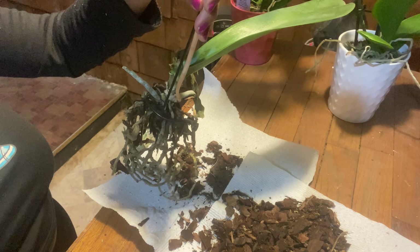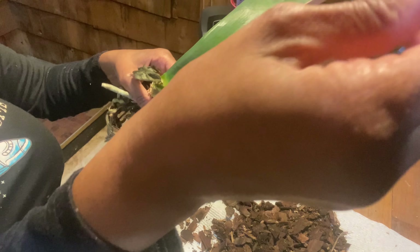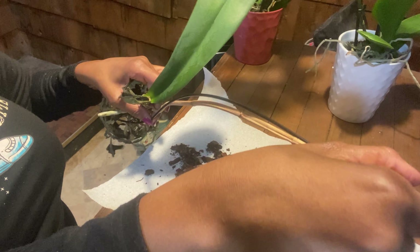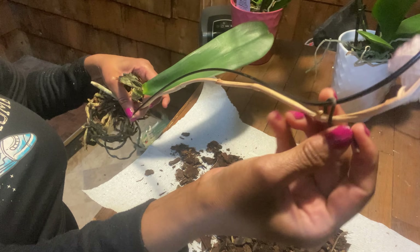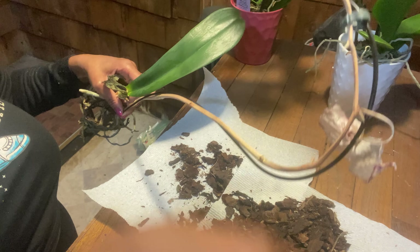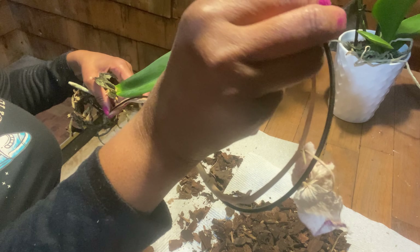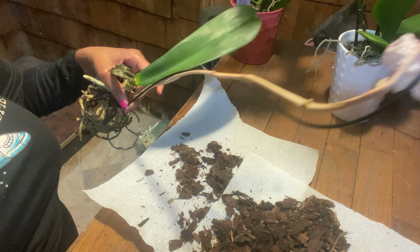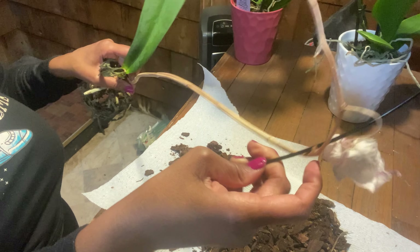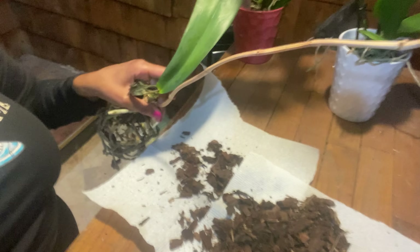I got this orchid from the big box stores — you know, when they sell them. It was blooming so nice, and then I went and checked on it, and I opened it and it smelled a little moldy. So I said, you know what, I have to do this emergency surgery, because if I don't do it, this orchid will die. So I removed this part of it nice and carefully.